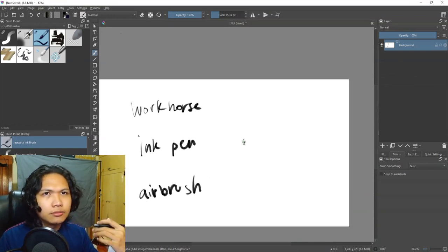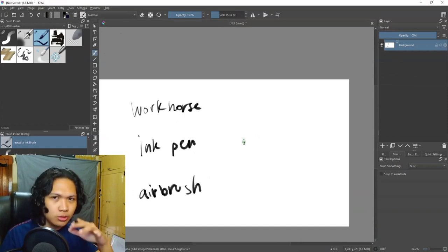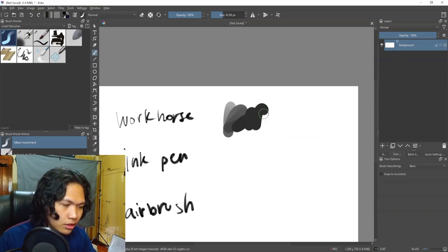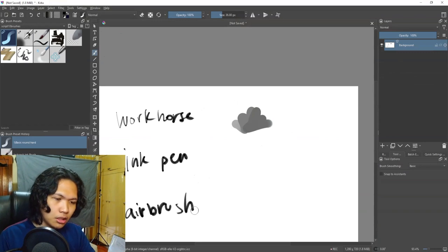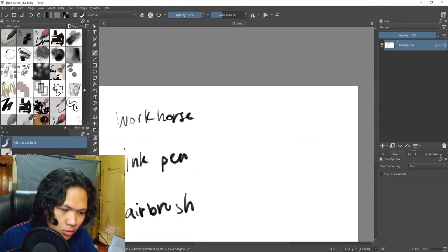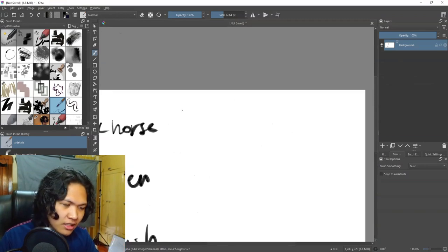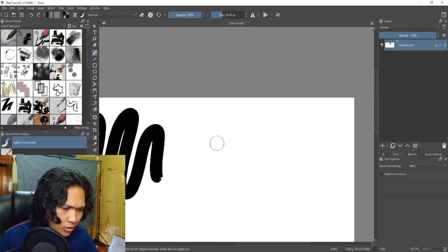The workhorse is basically the brush you paint with — you can use it to finish a painting entirely on its own. It's perfectly reasonable to use it 80% of the time. I personally like the hard round brush, which feels very traditional in an old-school digital painting sense. Other people might prefer different options. There's one I adjusted from a Krita default brush that works similarly but has size pressure sensitivity — the harder you press, the larger the stroke.